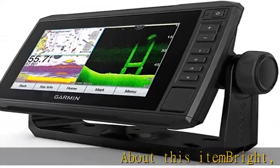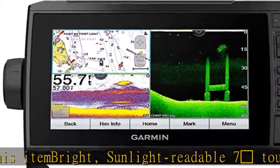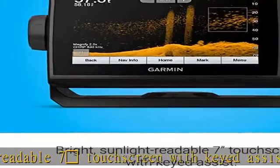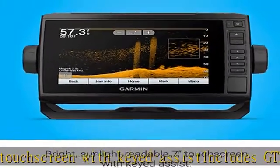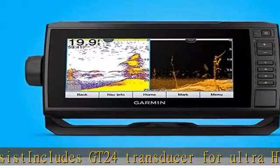Sunlight-readable 7" touchscreen with keyed assist. Includes GT24 transducer for ultra-high-definition clearer scanning sonar and Garmin High wide-chirp traditional sonar. Preloaded BlueChart G3 coastal charts with integrated Navionics data.